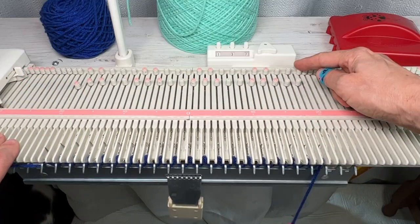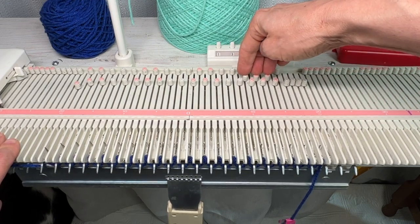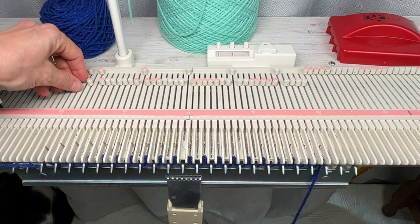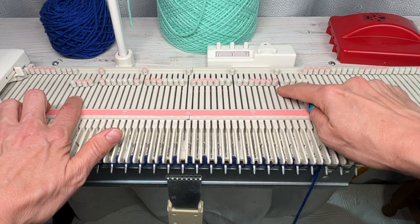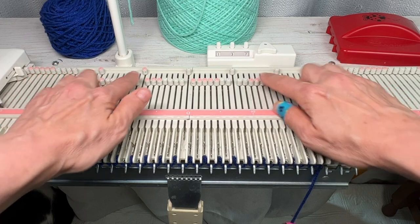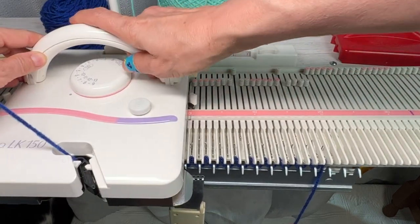I'm going to pull the first one and then the next one, so I have four there, and I'm going to leave one out of work. Then groups of three, three, three. What I need for my setup is four in work, one out of work, then groups of seven in the middle. However many needles you have, you'll have four on each end and groups of seven in the middle.